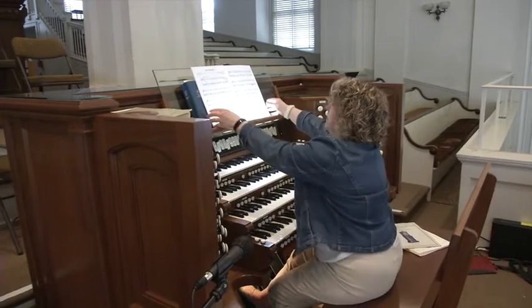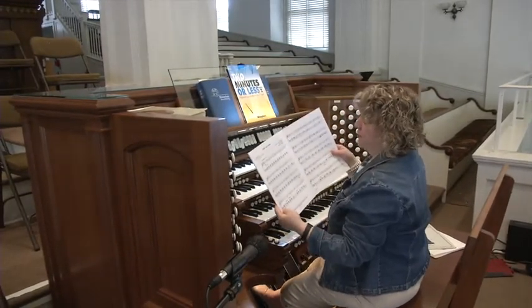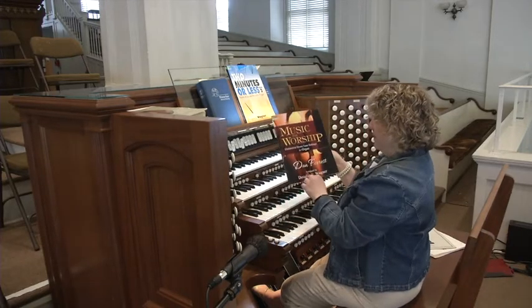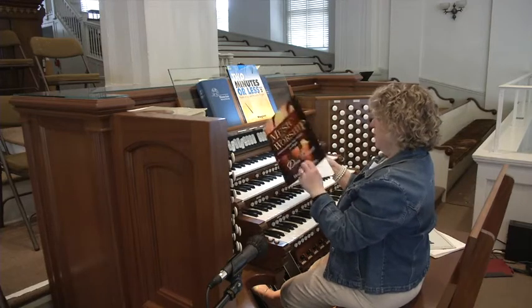Here is one. This is by Dan Forrest — it's an arrangement of 'Softly and Tenderly' by Dan Forrest, arranged for organ by Douglas E. Wagner. It's called 'Music for Worship' and it is published by Laurens.